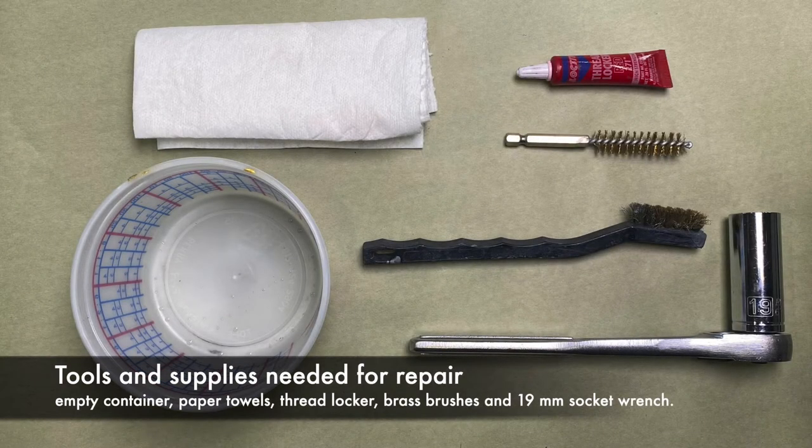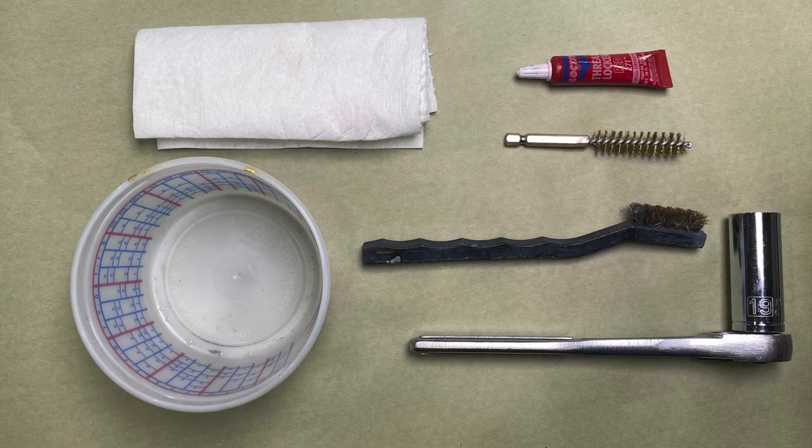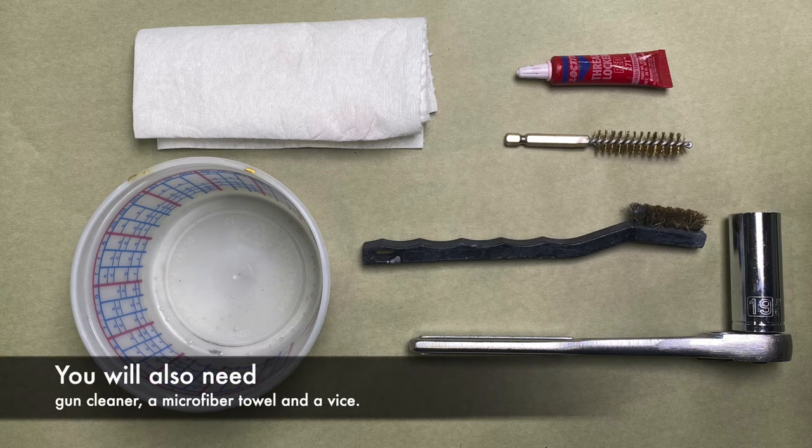For this repair, you will need a container for cleaning, paper towels, thread locker, brass brushes, and a 19mm socket wrench. You will also need gun cleaner, a microfiber towel, and a vise if available.